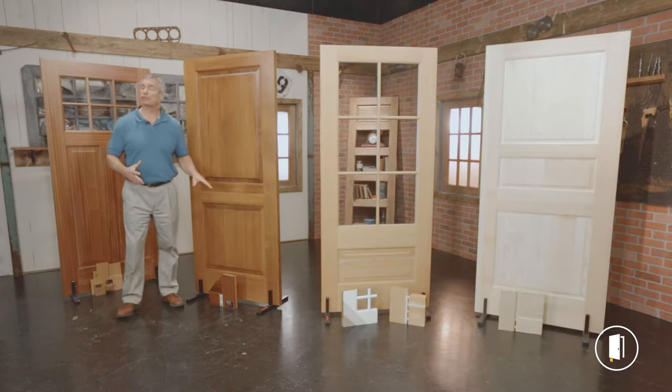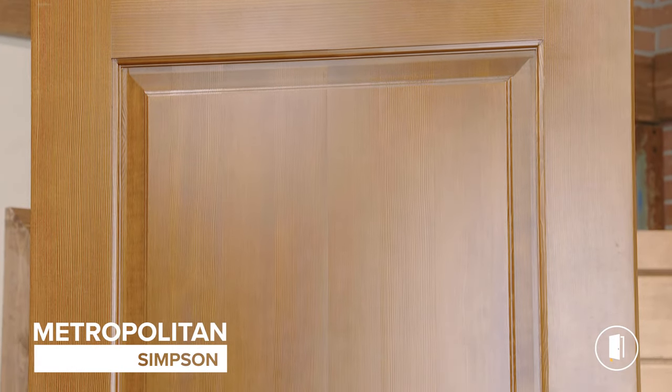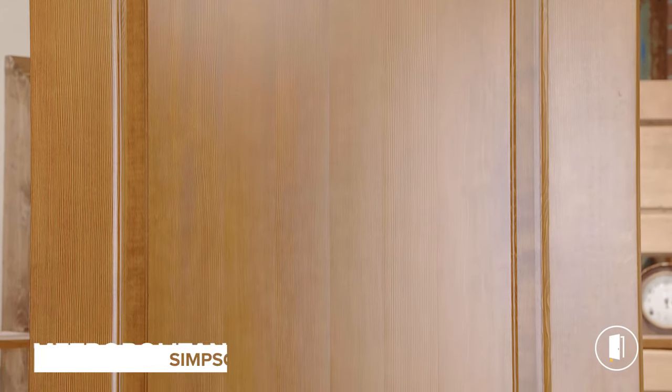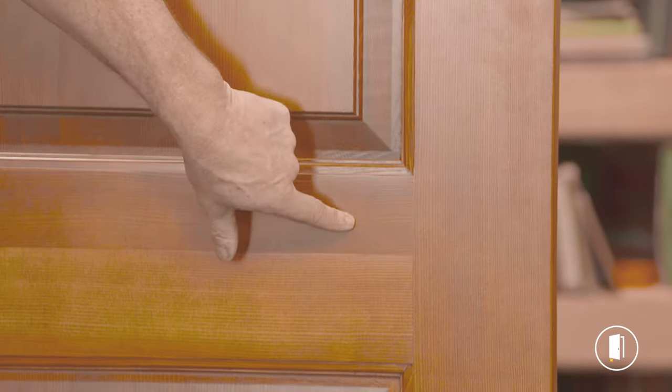The Metropolitan door by Simpson is also a very tough door. It also utilizes solid lumber construction — there's no veneers in this door. You'll notice that there's no face pins; this utilizes dowel pin construction.